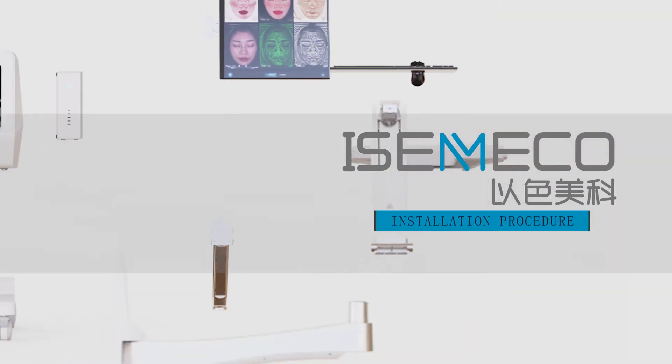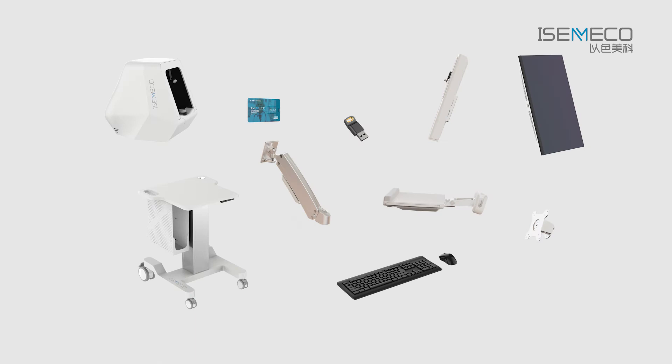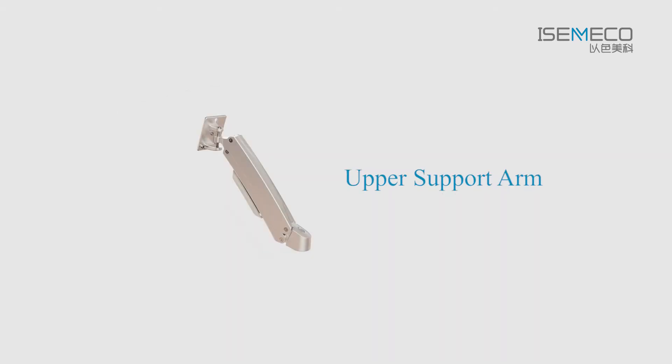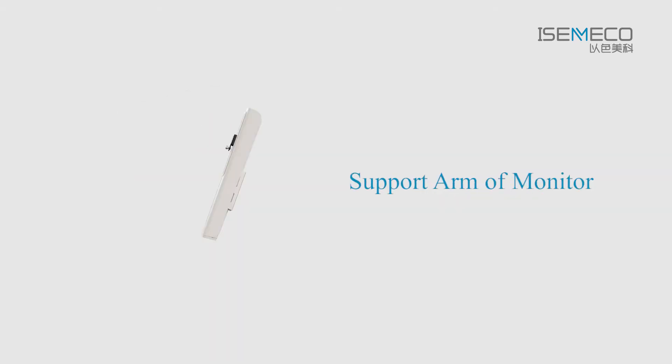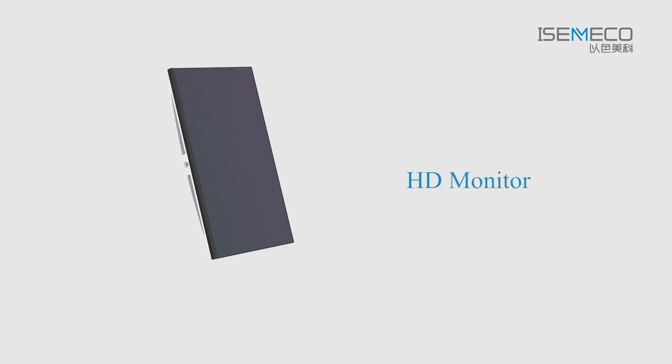Izameco Skin Analyzer Machine Installation Procedure. Take out the following parts in sequence: Electric Adjustable Operating Platform, Upper Support Arm, Keyboard Tray, Support Arm of Monitor, Hanging Bracket of Monitor, HD Monitor, Computer.